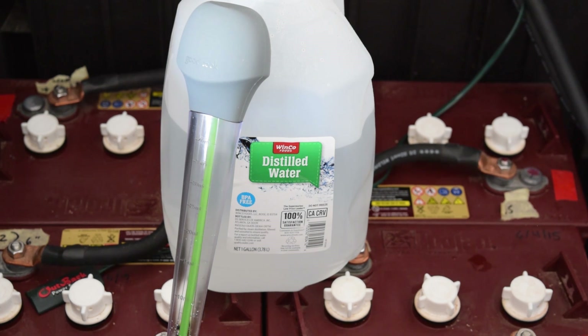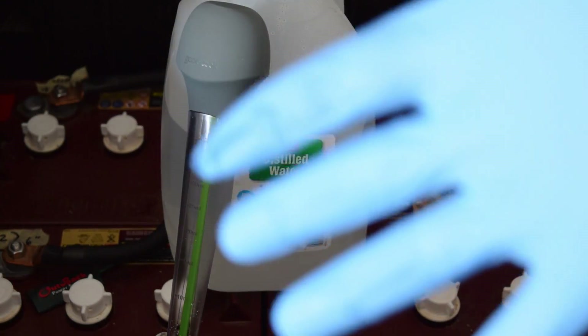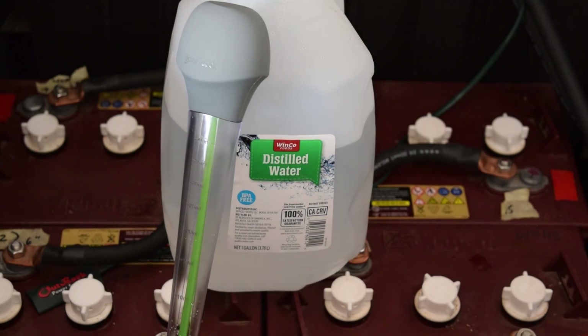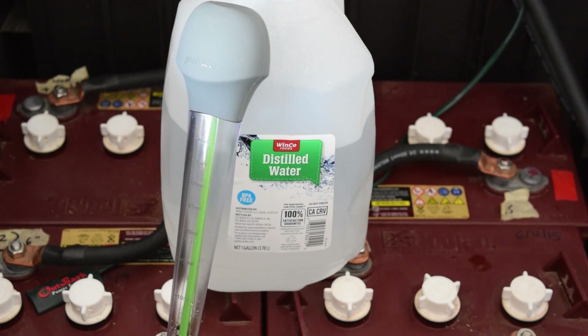Don't ever use any electrolytes to put in your batteries, just distilled water. No acid in there, just distilled water. What I got here is a gallon of distilled water and a turkey baster. Got my gloves on and safety glasses. You don't want to get any electrolyte water in your eyes or on your skin or anything like that.